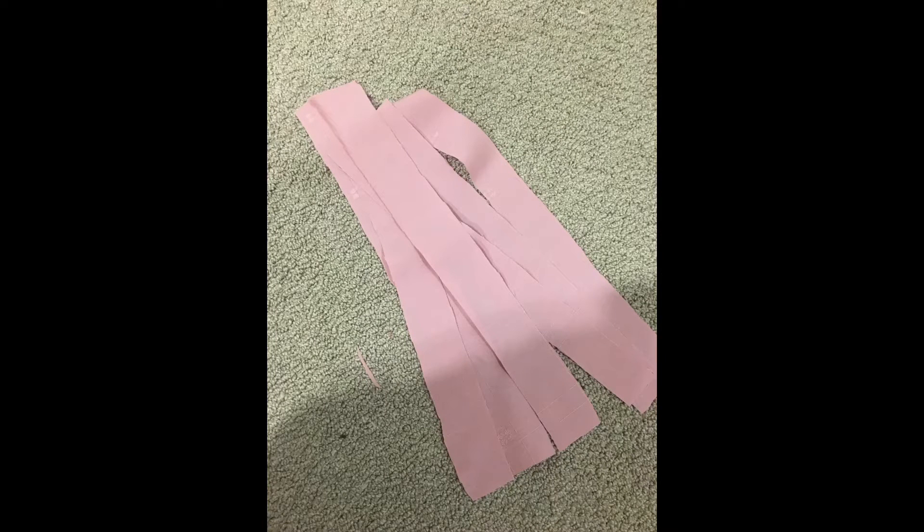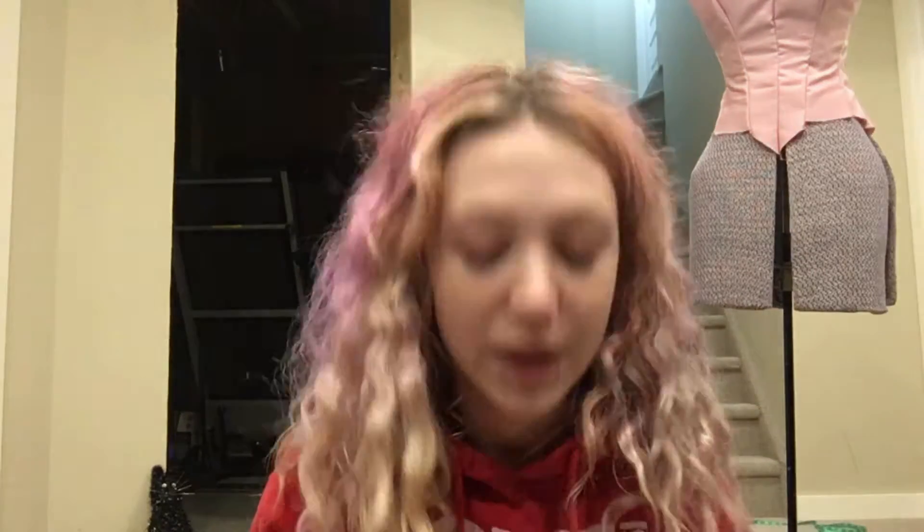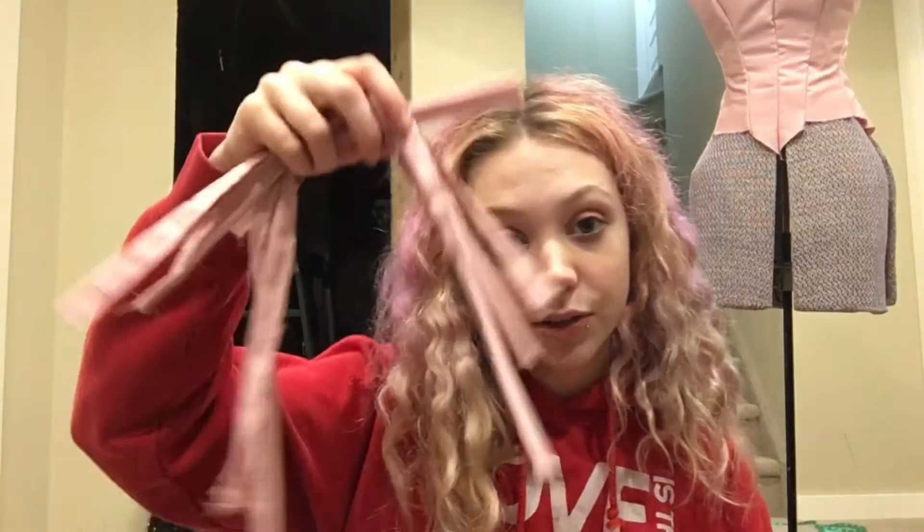Our next step was to cut out our boning channels. I cut out 14 to put one on each side of each seam. I made them about an inch wide and as tall as each seam with a little bit of allowance. You're going to want to sew these into little tubes. After you've spent nearly an eternity sewing little snakes, you're going to want to take a safety pin and turn them inside out so that you have little tubes.